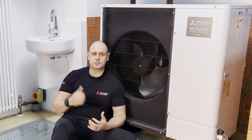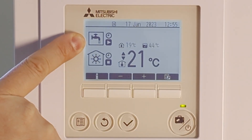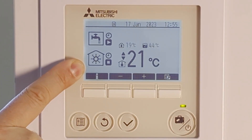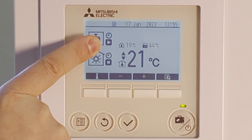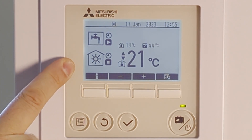What we're going to do next, I'm going to show you some of the features on the controller to give you a bit of an overview. On the controller, this is showing what's going on with the hot water and what's going on with the actual heating. Hot water is about to start running, and heating is actually on stop until the hot water has been satisfied.